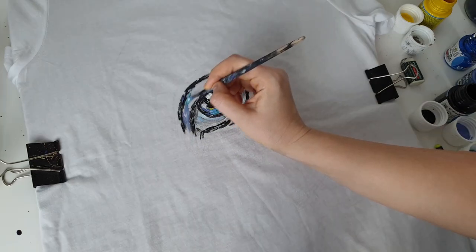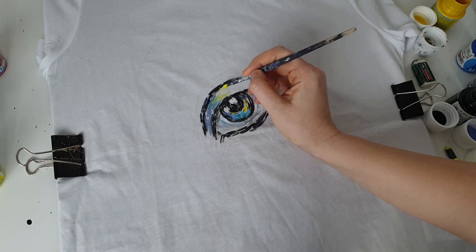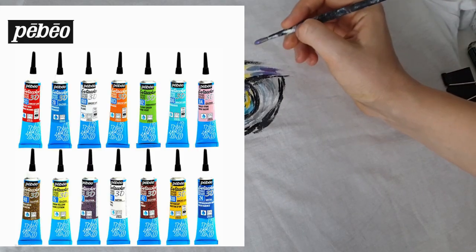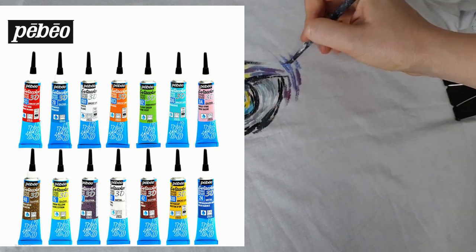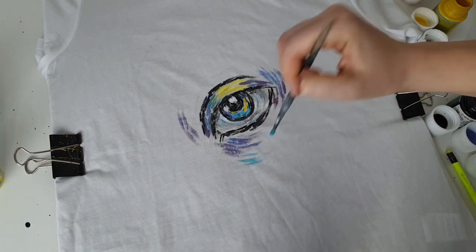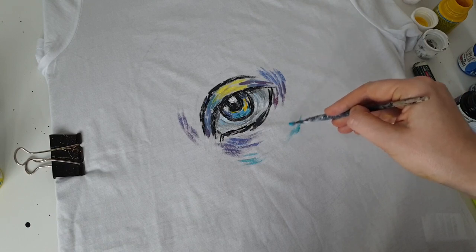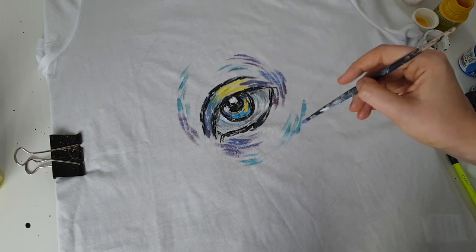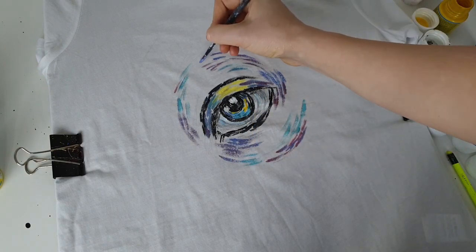I saw clothes customizers working in a so-called embroidery with paint technique using 3D outliners by Pebeo. Pebeo also produces 3D outliners, but I couldn't find them, so I bought just the paints. With outliners you can create very volumetric lines that look just like stitches, which is fascinating. I'm trying to create a similar embroidery effect using a brush instead.